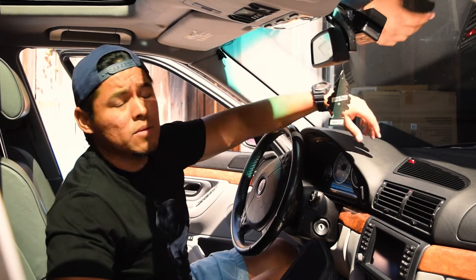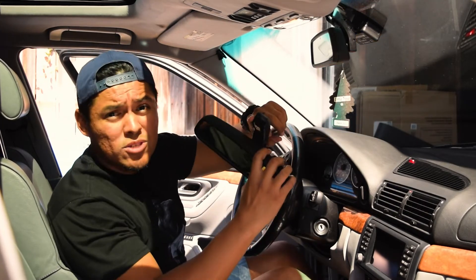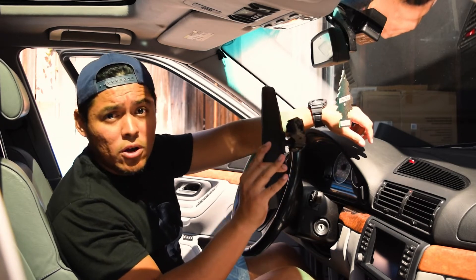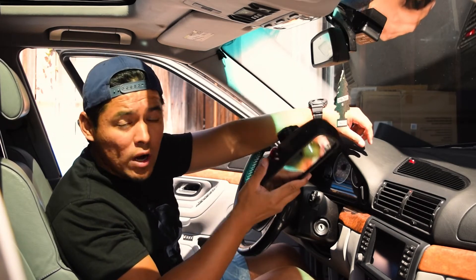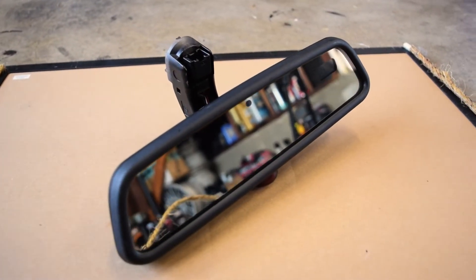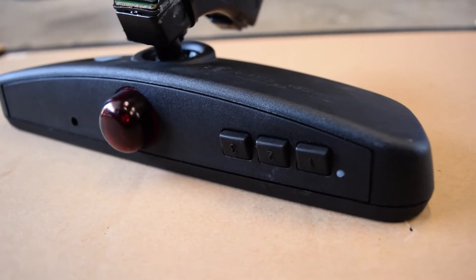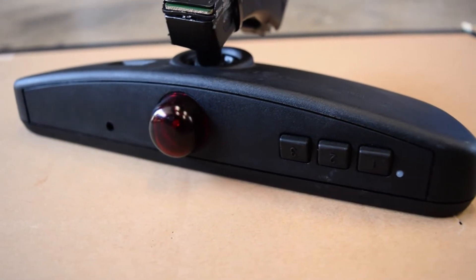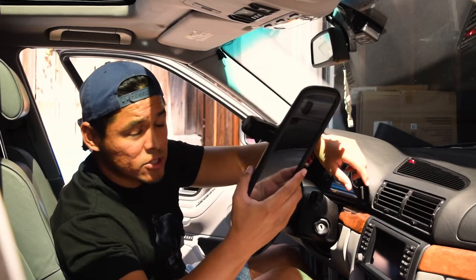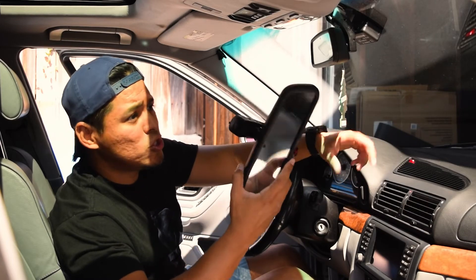In theory this should be really simple. The connectors are the same even though this didn't come out of a 7 series. I got this at the junkyard from an E92 — I believe it was a 335 or 328 that was all junked out — and the mirrors are actually the same across a bunch of BMW models.